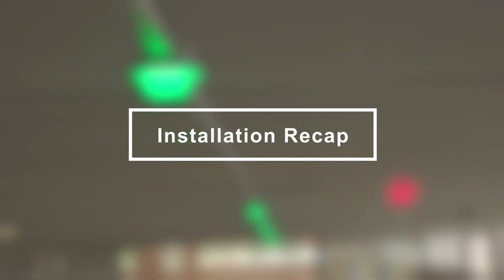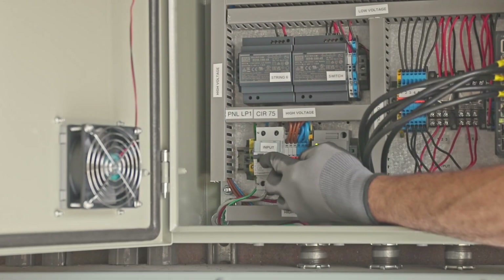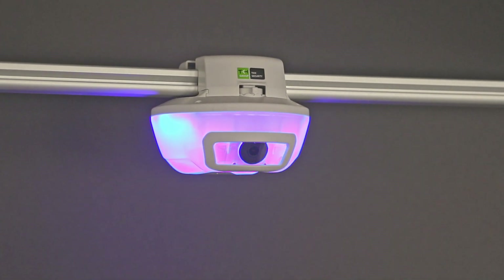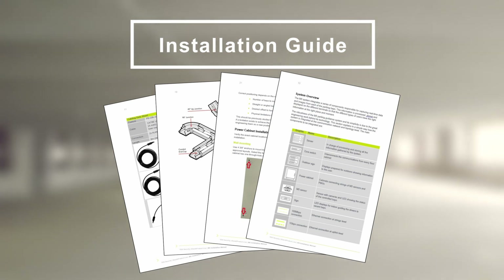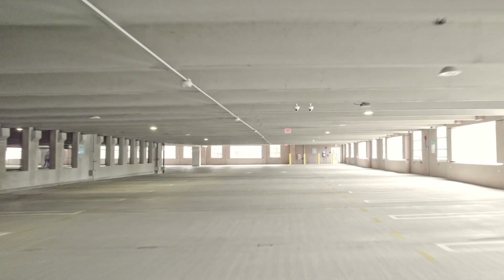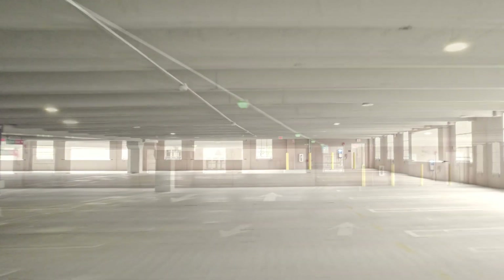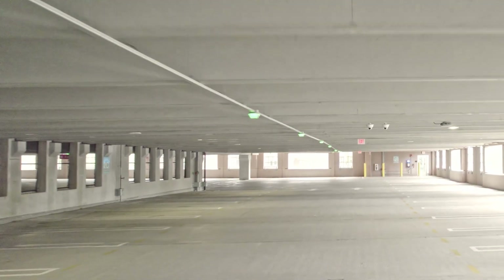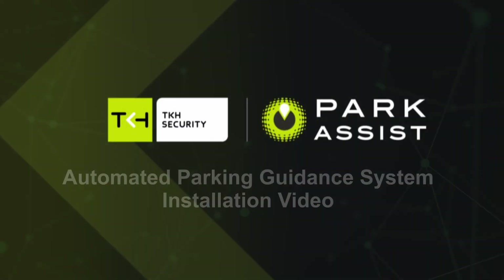Here's a quick recap of the M5 system installation steps: channel, M5 sensors, signs, power cabinets, power on. For a more detailed look at the TKH Security installation process, refer to our M5 system installation guide. More and more TKH Security parking guidance systems are being installed in your region and across the globe. As an approved parking guidance system installer, you'll have the opportunity to use these new skills many times over. Thanks for watching this installation overview video — we look forward to working with you.